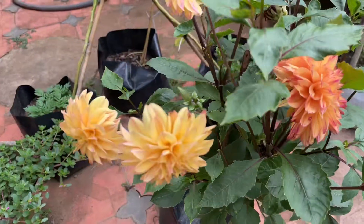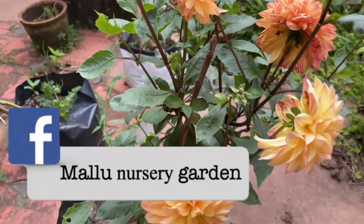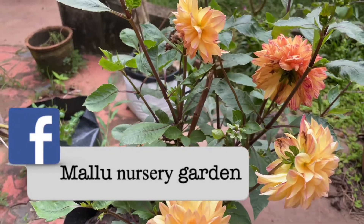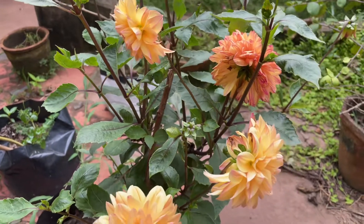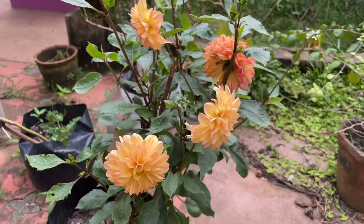Then we have to take a small branch that comes from the main branch. You can mix it with a spray.